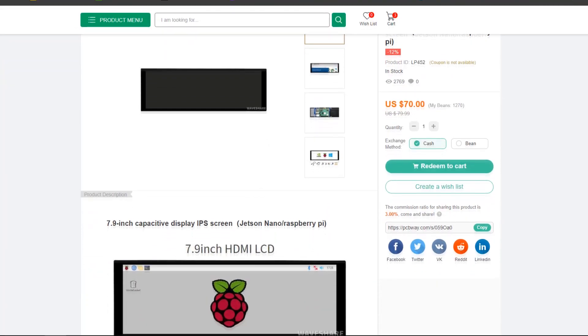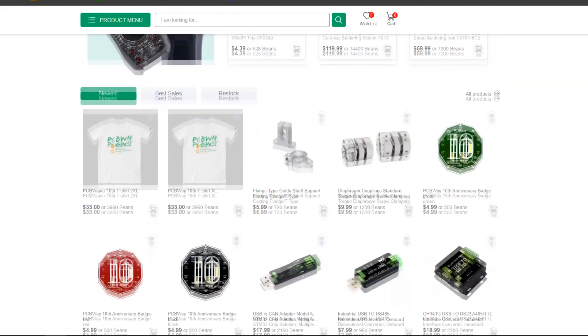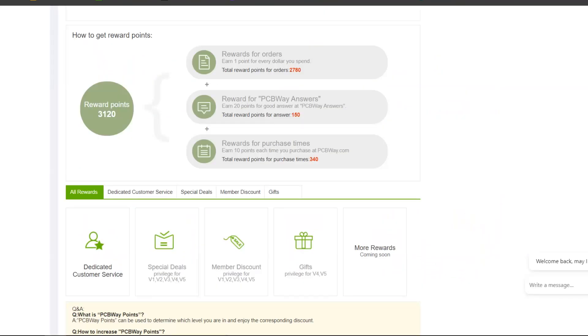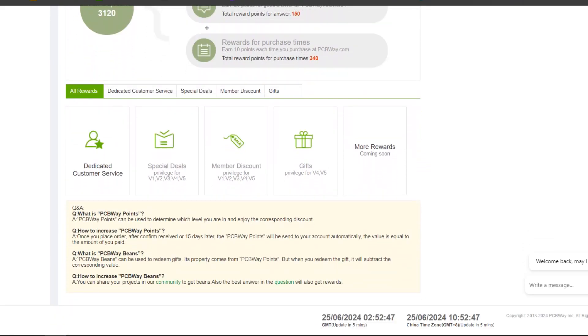As for sourcing this display, we got it from PCBWay's gift shop. PCBWay gift shop is an online marketplace where you can get a variety of electronics modules and boards at their genuine price. Or you could use their PCBWay currency called beans — you get beans after ordering something from PCBWay as reward points, or you can get them by posting projects in their PCBWay community.